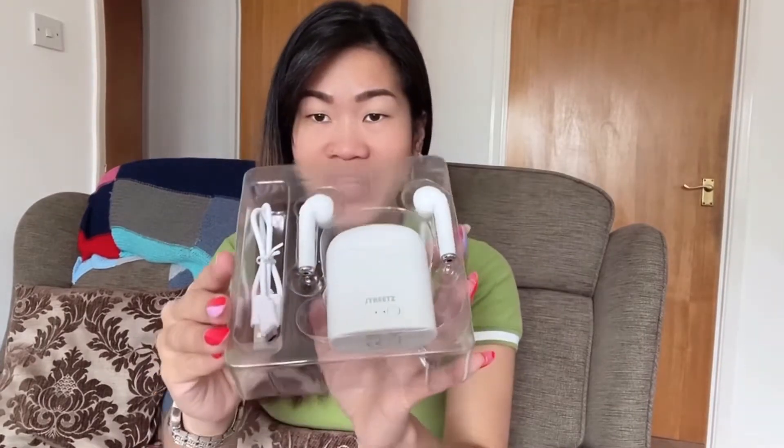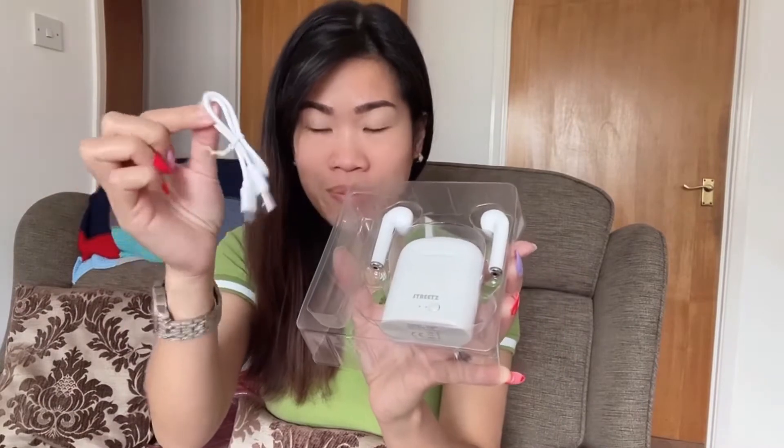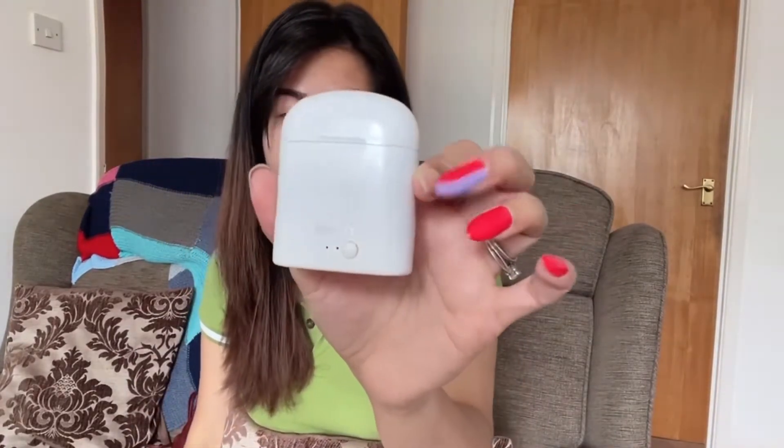This is great when you're running or walking and listening to music. So here is the lid for charging, and here are the left and right airbuds, and this is the charging case. The charging case looks really nice, guys.